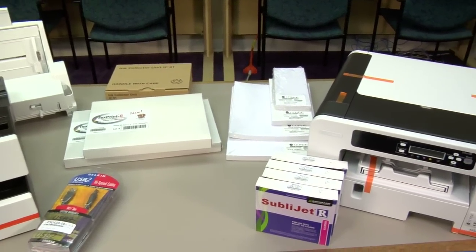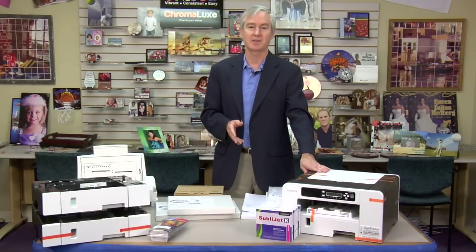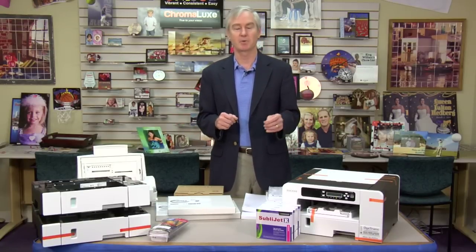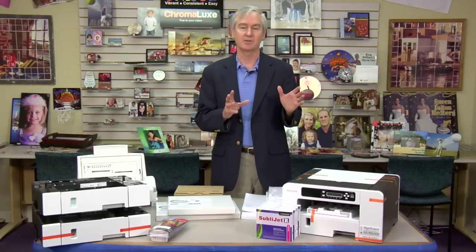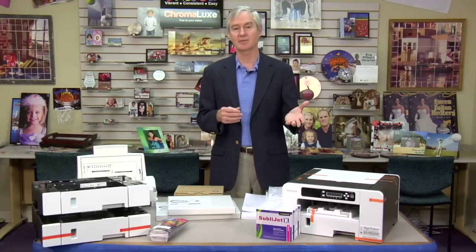The E3300 has just been a terrific printer and we're absolutely sorry to see it leave. This new kit is coming in and it's looking even better. Today I'm going to take you through all about the printer, then we're going to charge it, do a couple of prints, and let you see what it can do. This printer is again called the SG3110DN — the D stands for duplex, which we don't need in sublimation since we only print on one side of the paper, and the N stands for network, so like the 3300 it also has a network interface.